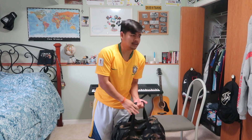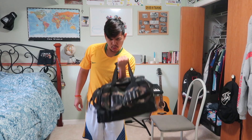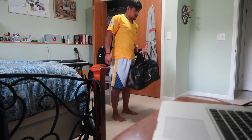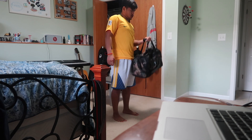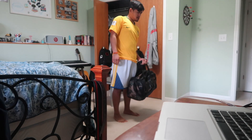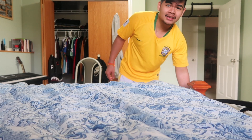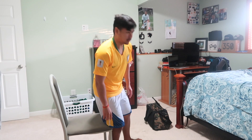Switch hands. Okay, that's 15. Now I'm gonna do tricep dips. So we've hit back, chest, and biceps so far. Now we're hitting triceps — I'm gonna do 20 tricep dips. I can feel my arms already.